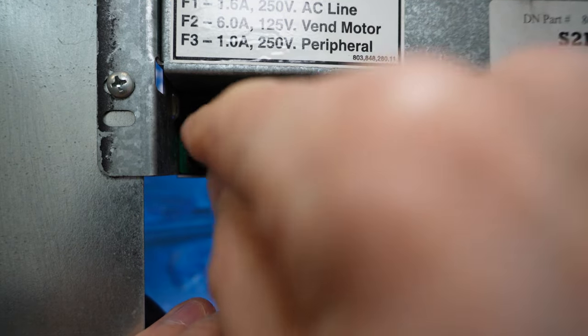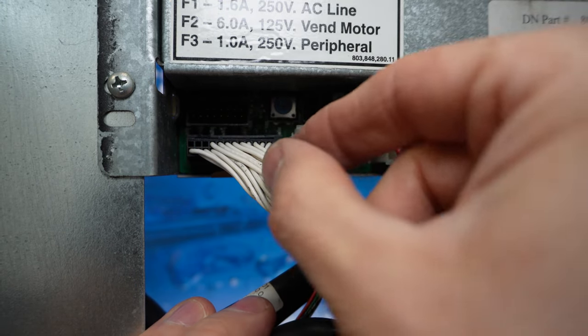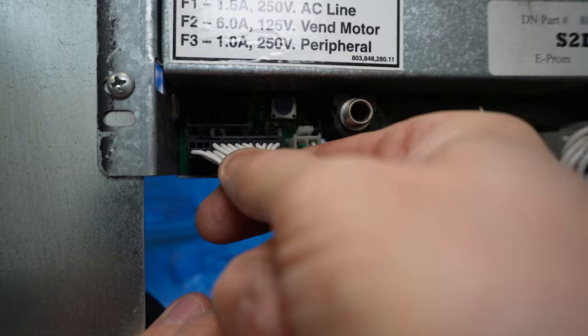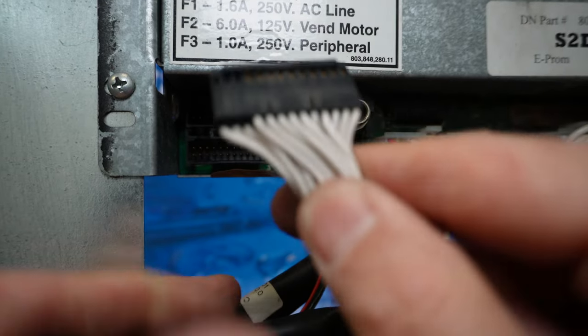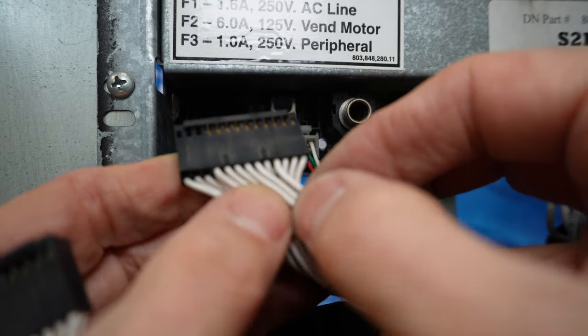What I have seen is that sometimes this plug is not fully seated — it's slightly worked itself askew, or we have a bad pin. So I like to disconnect it and visually inspect it to make sure everything looks fine.